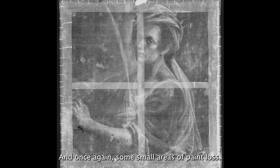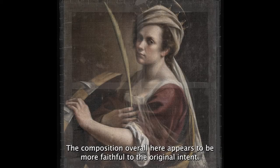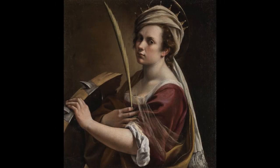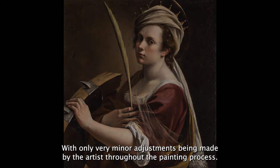We can also see an original canvas seam near the bottom edge of the painting, and once again some small areas of paint loss. The composition, overall, here appears to be more faithful to the original intent, with only very minor adjustments being made by the artist throughout the painting process.